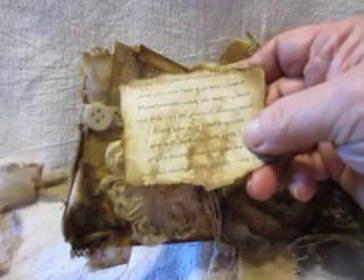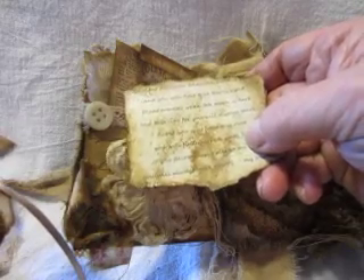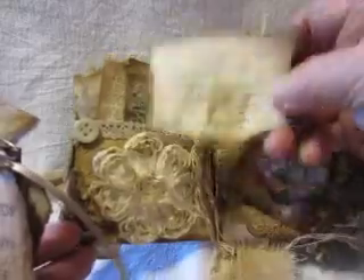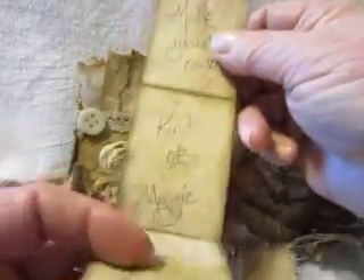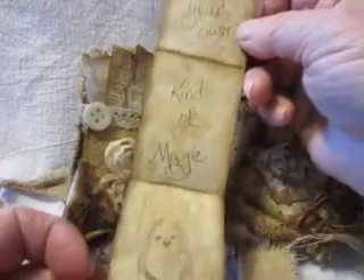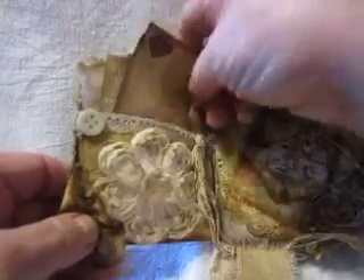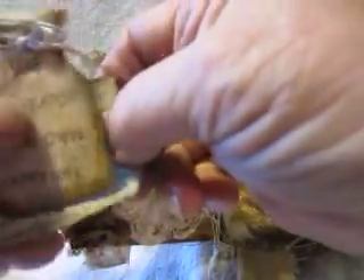This says, 'Go plant the beans when the moon is high and you will find that it is right.' And it goes on and on. This is a little piece that just opens up and says, 'Make your own kind of magic,' and has a little chicken down there. I hope the lighting is okay here — I'm in the kitchen. My husband is painting on the porch and I didn't want to be where I couldn't hear him.